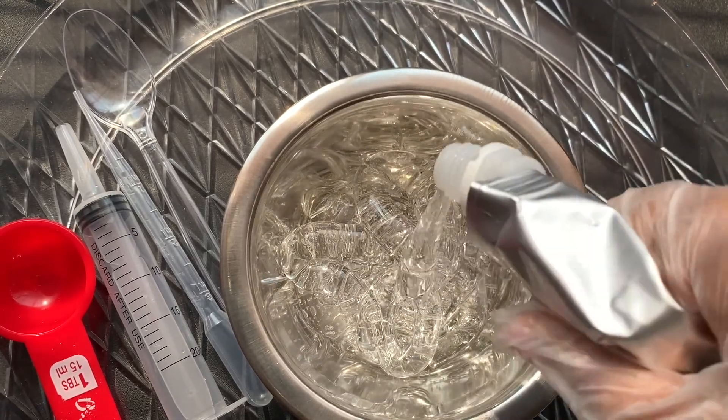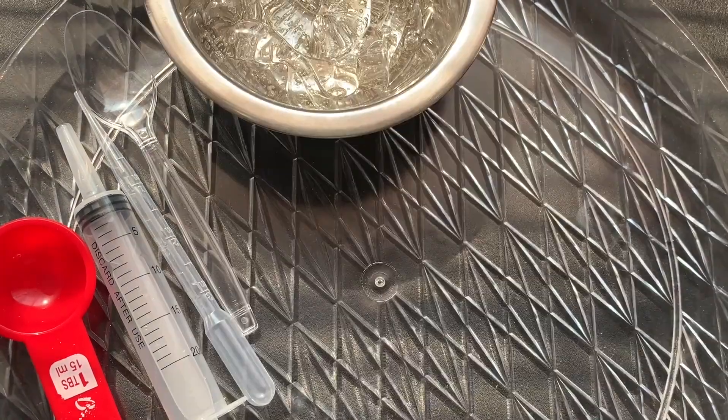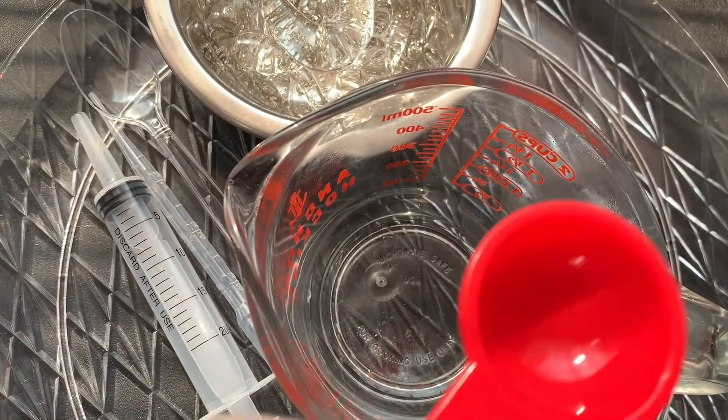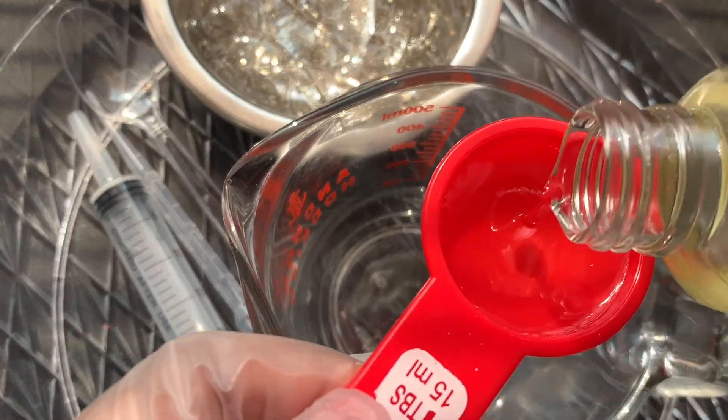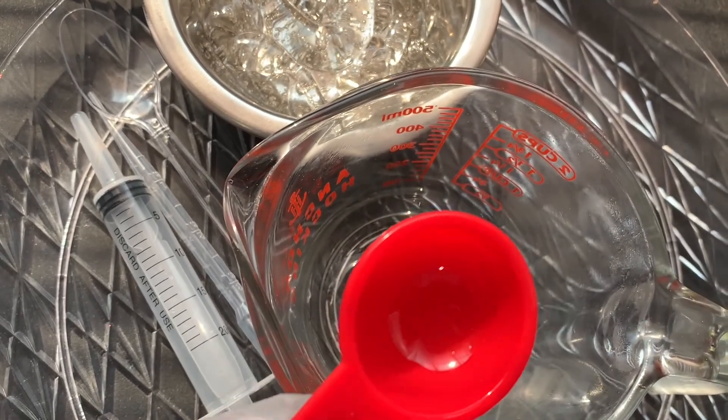If you're new to making lip gloss and you don't know how much versagel to use, I suggest getting a kitchen scale and measuring it out that way. But I usually eyeball it because I know how much to use. In a separate bowl or cup, you want to add your oils — I always use about one to two tablespoons of each oil. I use grapeseed oil, coconut oil, and vitamin E oil.